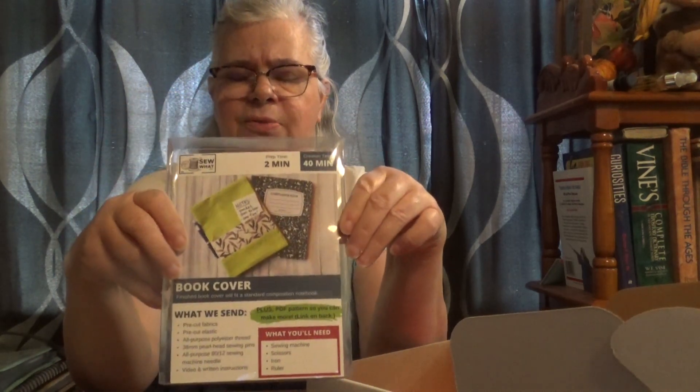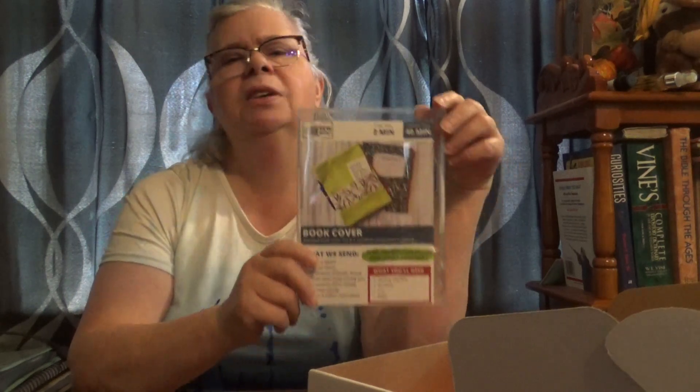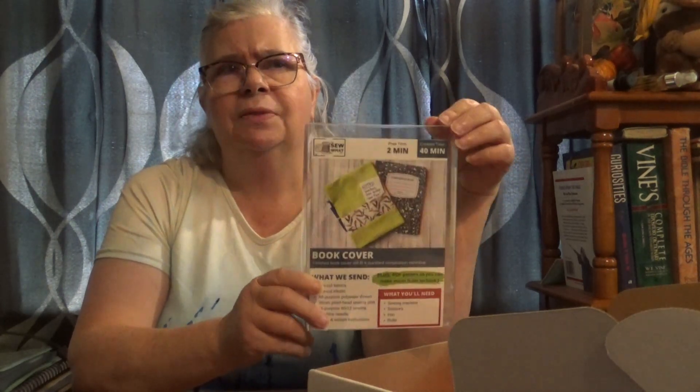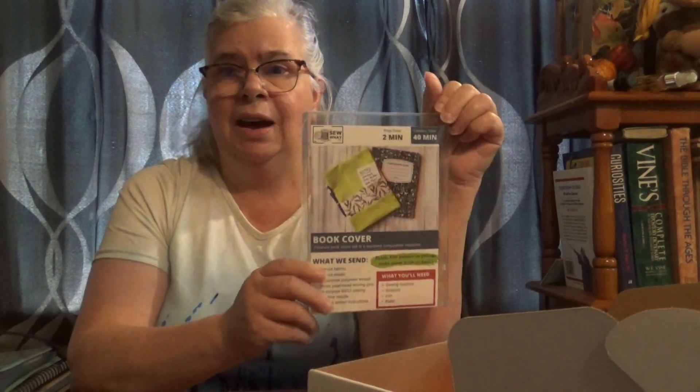So I'm excited about that. Lots of different things I can do with this. This is a project I would have picked. February's project is also one I would have picked. So I am excited about learning how to make the basket from February and this book cover from March.